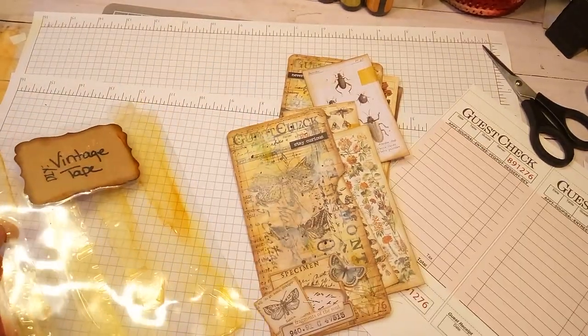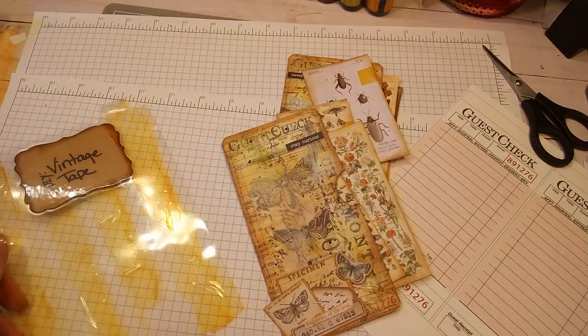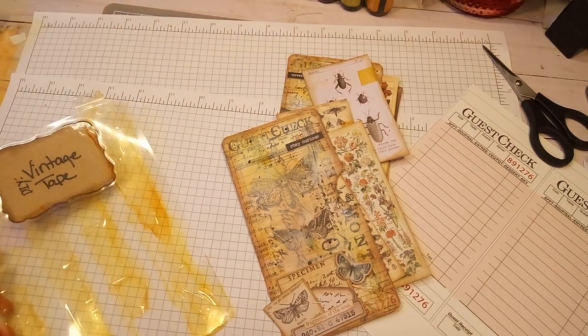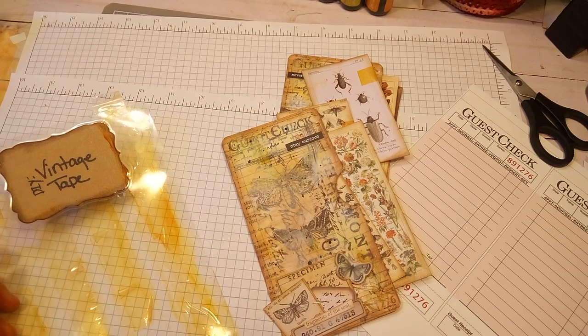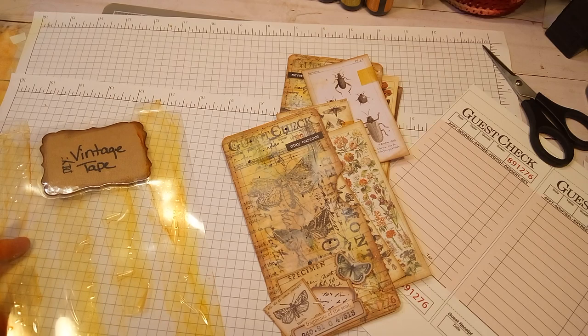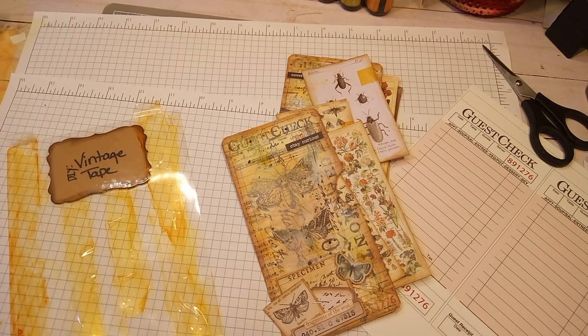Hi everyone. I am here with a project share, and sorry if my video is a little dark today — it's not daytime yet, it's early in the morning. Anyway, I had made these and I wanted to share.